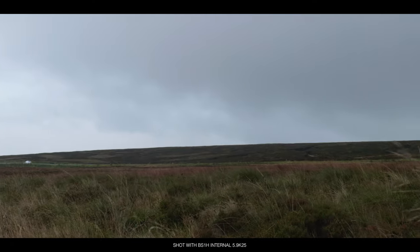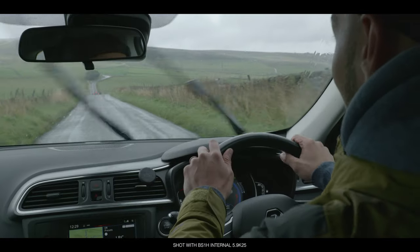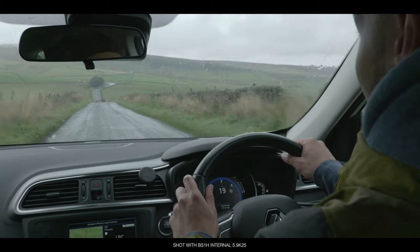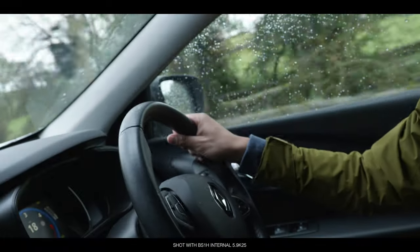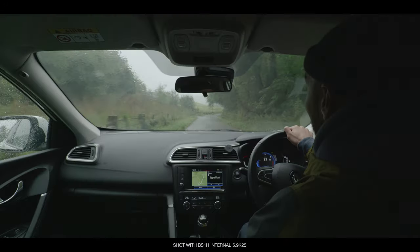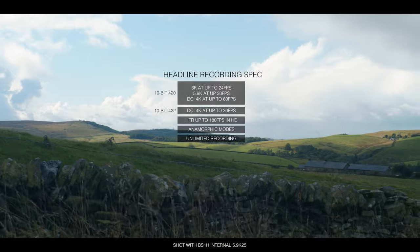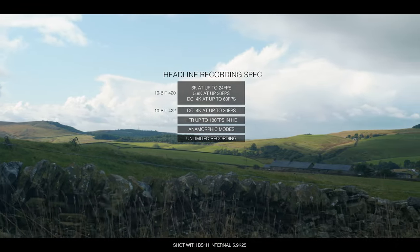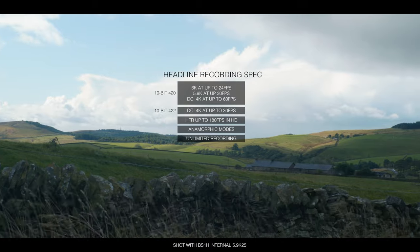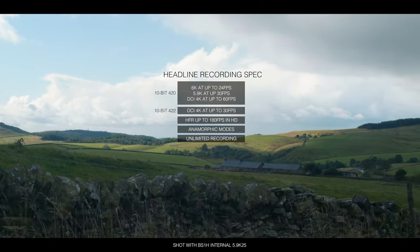Straight to the point, the BS1H has the exact same video performance and capabilities as the S1H. The headline recording specs are that it can record up to 6K video at 24 frames a second, 5.9K at up to 30, and DCI 4K at up to 60, all in 10-bit 420, internally without any recording time limits. You can also record in 10-bit 422 if you drop down to DCI 4K 30.